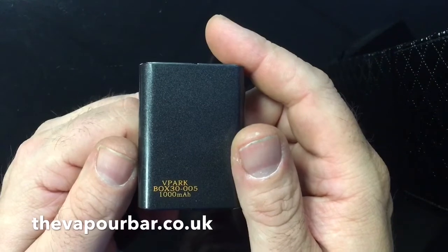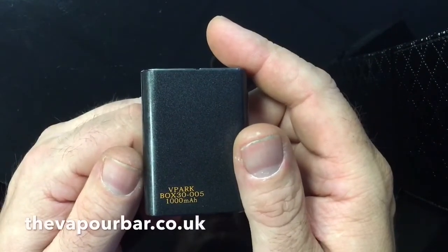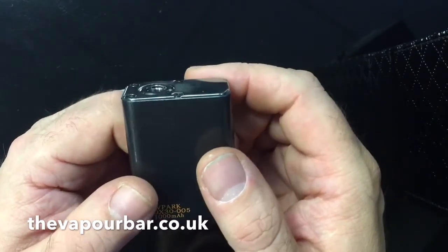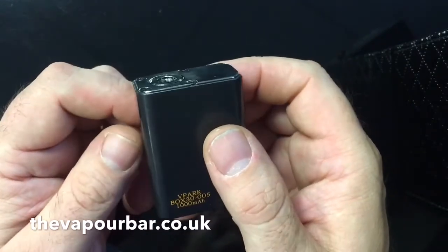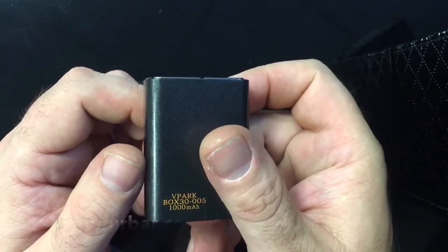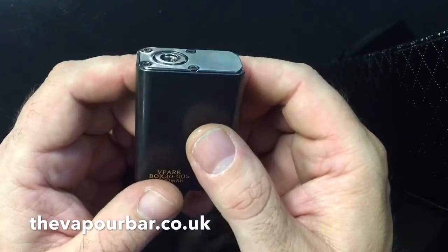This battery did me about an hour and a half to two hours vaping at 25 watts with a half-ohm tank. If you want to use this as an all-day mod, you can — but it would need to be a standard tank like a Nautilus running at around 12–14 watts, and you'll get about 5–6 hours out of it. It is really an addition to your setup, unless you're a very light vaper.